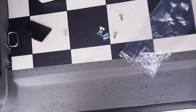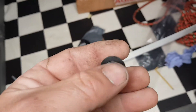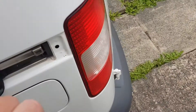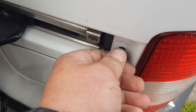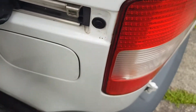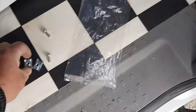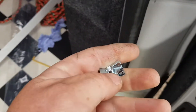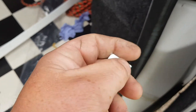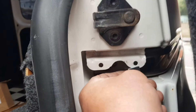Once you've cleaned it, you want to get your plastic clip like this and that pushes in there like that - so that's in there. Then you want to get these clips here.